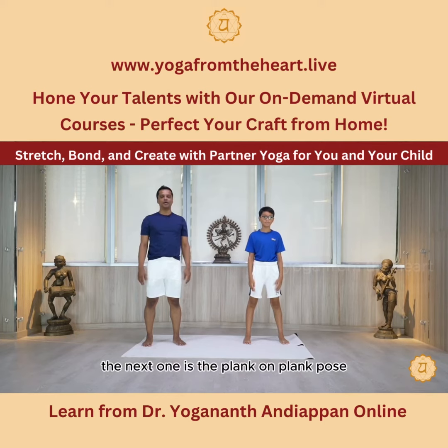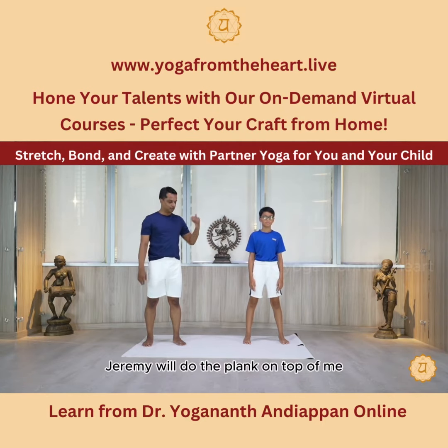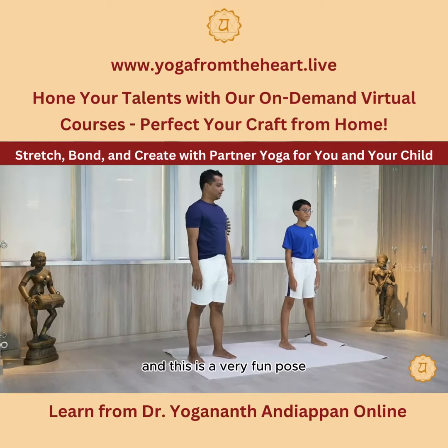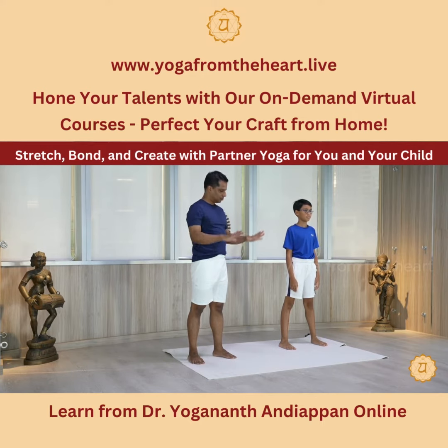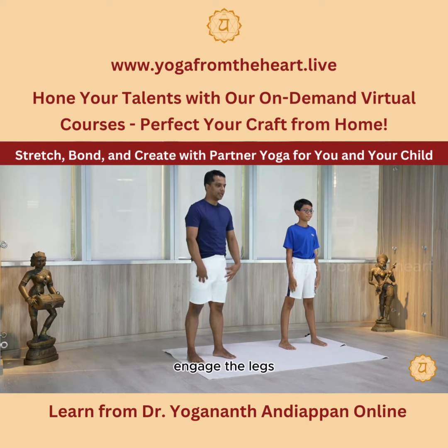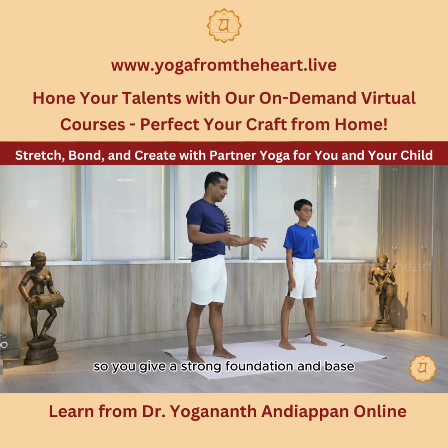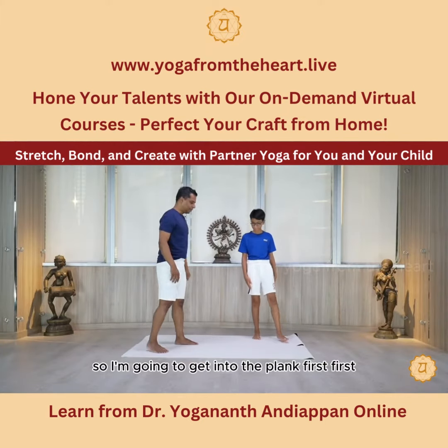The next one is a plank on plank pose. I will be the plank at the bottom and Jeremy will do the plank on top of me. This is a very fun pose, but make sure the person on the bottom is stable, really grounded, with palms engaged, core engaged, and legs engaged, so you give a strong foundation and base for the child to do the same plank on top of you.